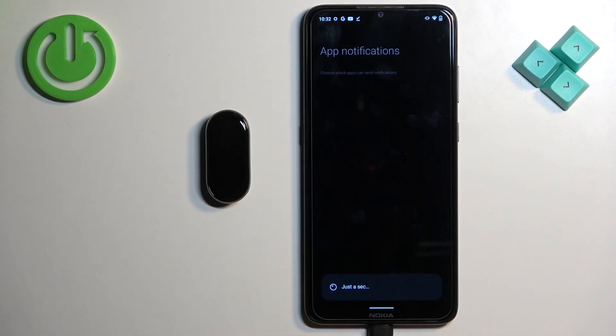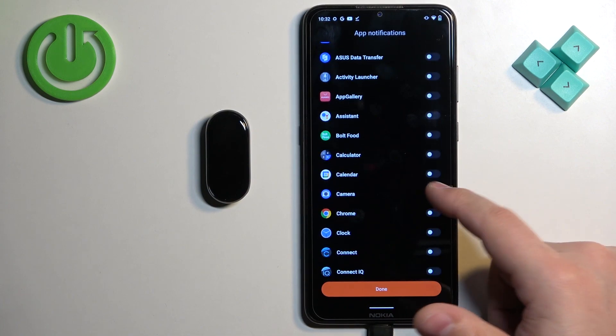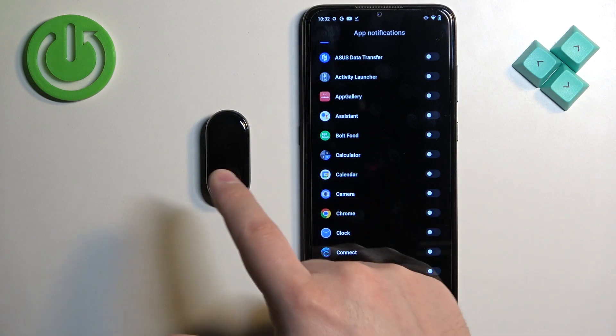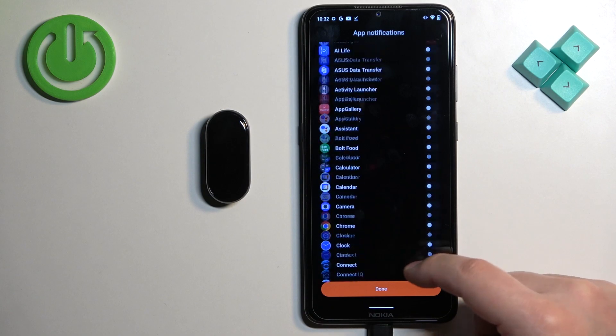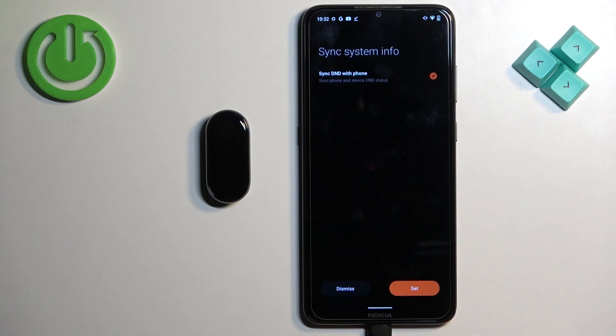Once you allow notification access you can go back to the app. If you selected the second option you'll be able to pick which apps should forward notifications to your smartband. Find the app you want, enable it, and then tap on done once you're finished selecting. Next we have incoming calls and notifications — if you want to receive notifications about incoming calls you need to tap on set and allow permissions. If you don't care you can tap on dismiss. I'm just gonna allow the permissions.